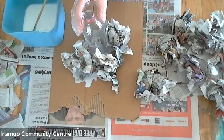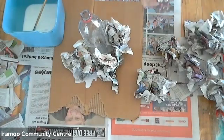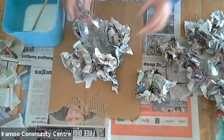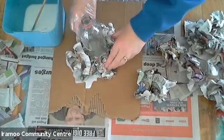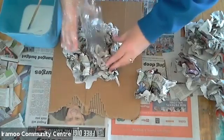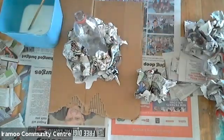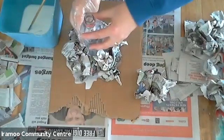First we need to stick our drink bottle onto the cardboard and scrunch up our newspaper and start by making the base of the actual volcano. We'll just get our newspaper and scrunch it around — depending on how big you want your volcano is to how big you make your base. You may need to wear gloves because it does get pretty messy. Once we have our base stuck down we can then start on the next layer of our volcano in that sort of hill shape.